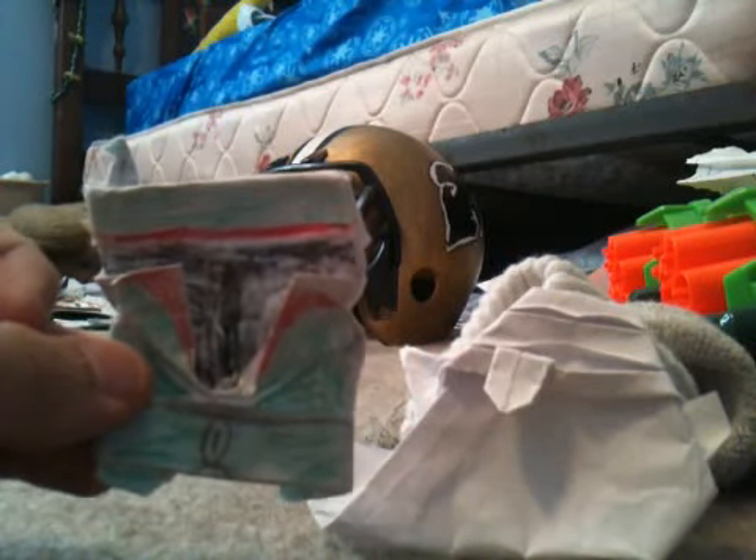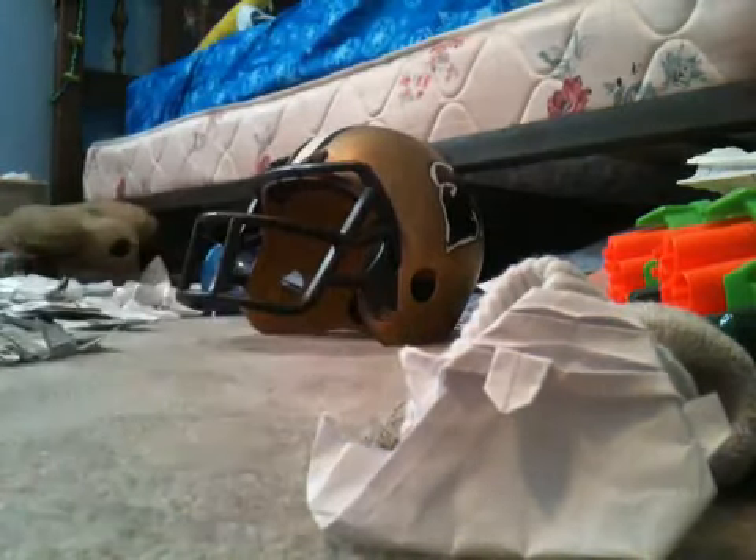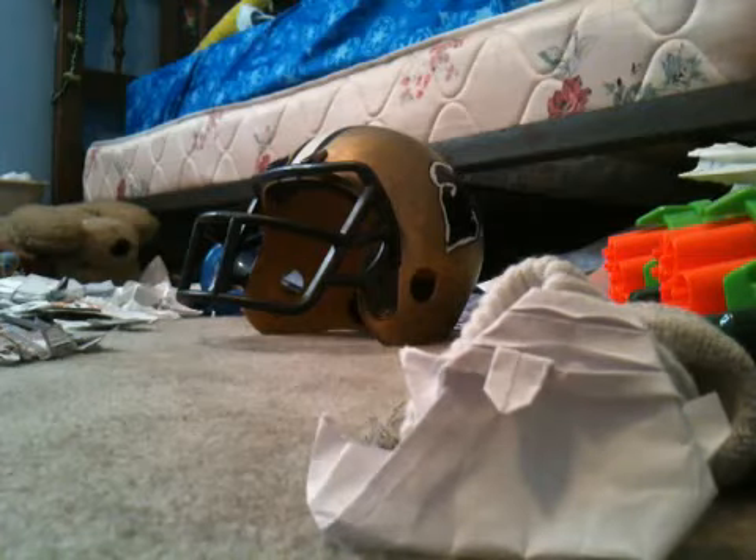Today I'm going to teach you how to make an origami Boba Fett that looks like this. First, you need a one-fourth sheet of paper.